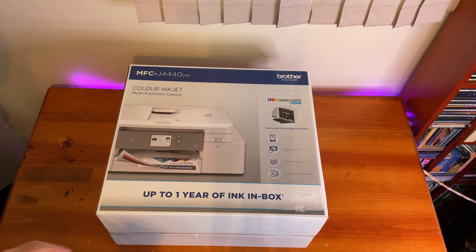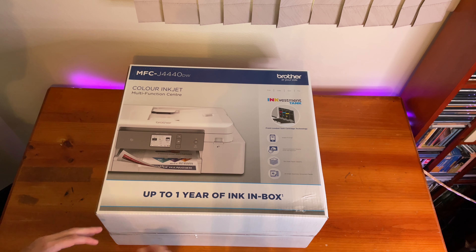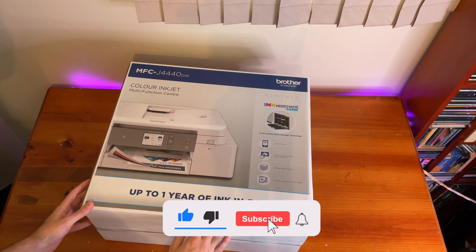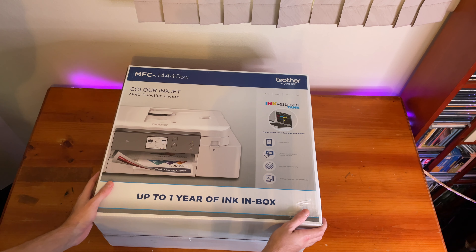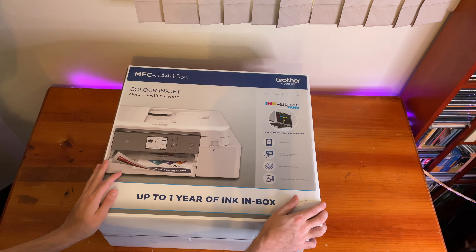It's time to review Brother's MFC-J440DW, the ink vestment tank printer, which has been spoken about a lot because of this big claim: up to one year of ink in the box, which is a very bold call. Brother says the ink vestment tank allows ink to dry less quickly, giving you 2,600 pages of black and almost 2,000 of color straight out of the box. So let's unbox it, take a look, and see how it goes.